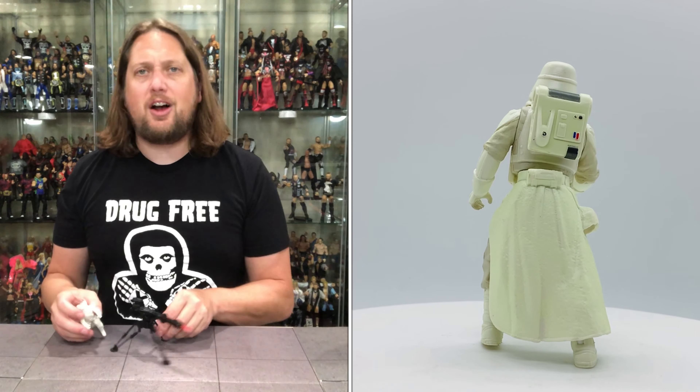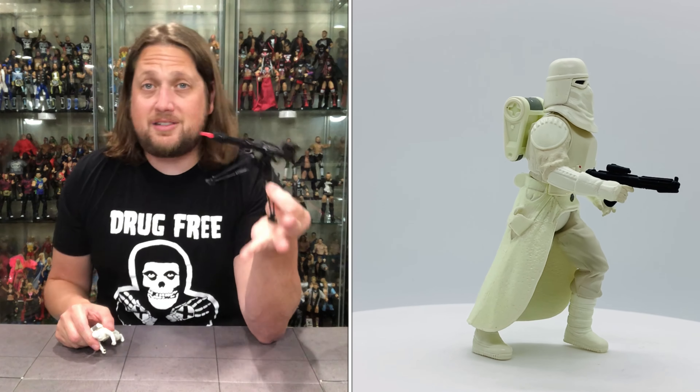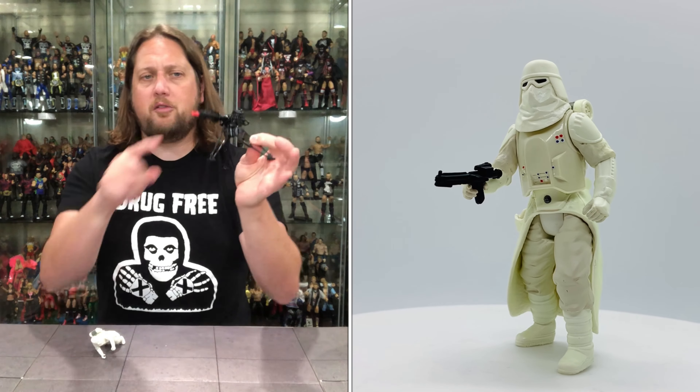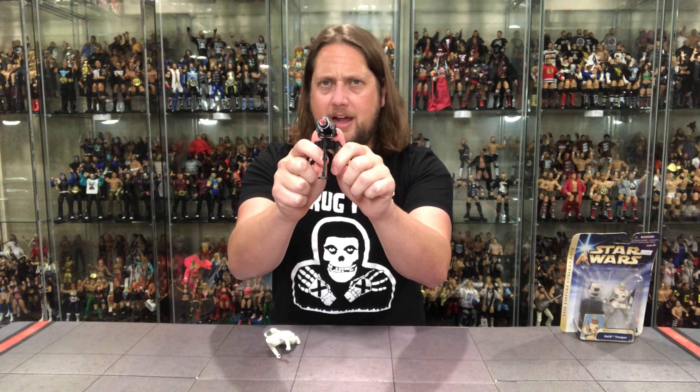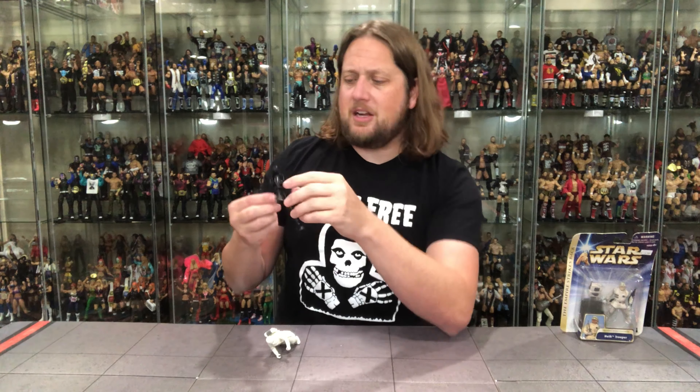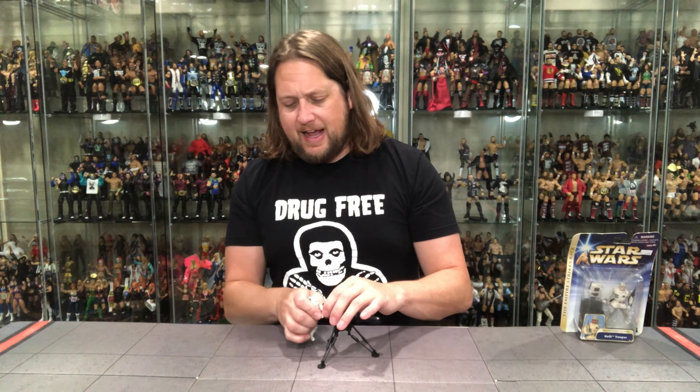That blaster is awesome — probably better than the figure itself. It looks cool, it looks menacing, it looks like it did in the movie. I think it'll display really awesomely with the red projectile missile. Let's see if I can hit the camera — this thing's got a hair trigger. Oh yeah, right off the camera! Be careful — it'll poke your eye out. But it's on a swivel, which is really cool. I love things like this. This is really going to help with the old Battle of Hoth — give the bad guys a little bit of weaponry.